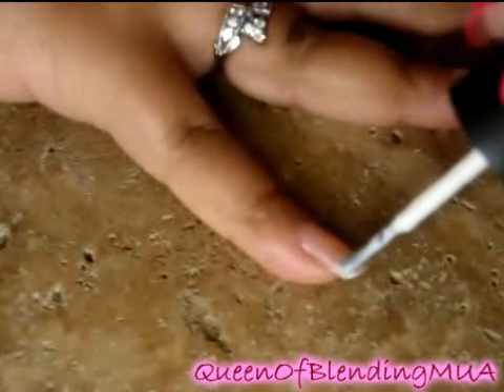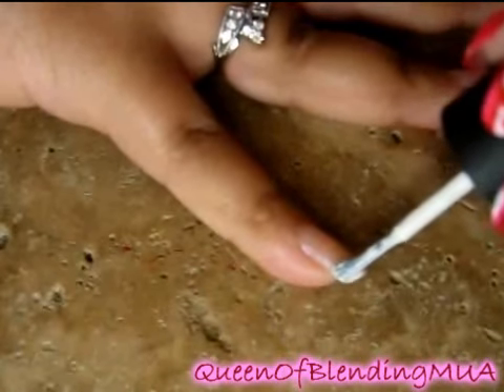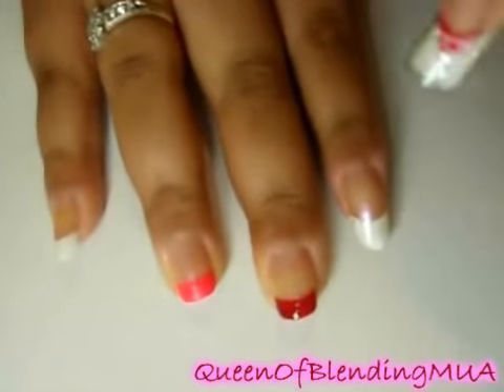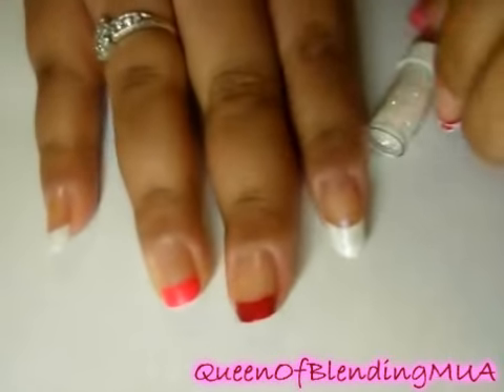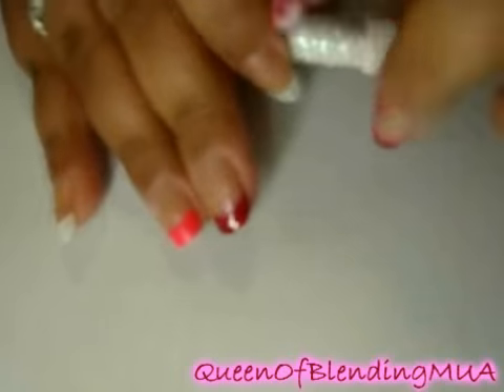Finish up with the white. So there it is right now — let that dry for a little bit. You could even, if you wanted, go in with a second coat on all the tips. This next step is very optional. I'm going to use only for the white-tipped ones — I'm going to put a little bit of glitter. I got this loose glitter from Sally's Beauty Supply.